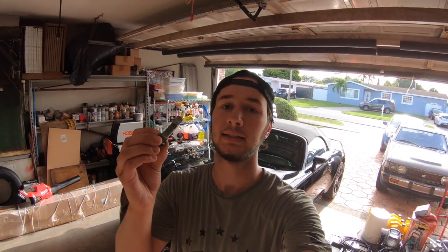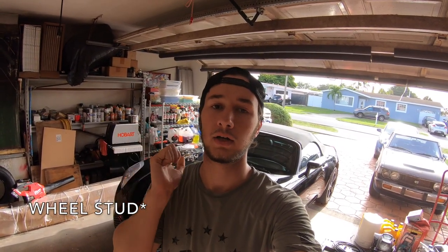Hey guys, my name is Andrew, welcome back to the channel. In today's video I'm going to be showing you how to replace a stripped lug bolt in the car. I was painting the calipers on my car and I stripped one of the lug bolts, so I'm going to take you through the process of replacing the lug bolt.